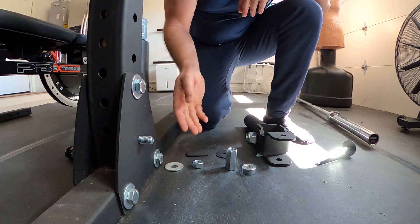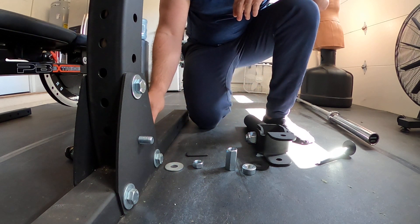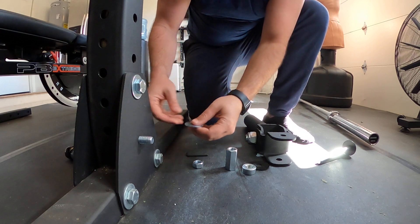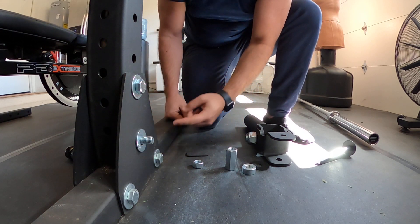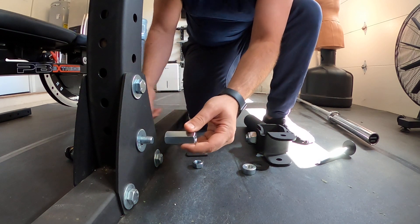As you see, everything laid out is going to be how we're going to install onto the bolt itself. The first thing we're going to do is put a new washer onto the bolt. I have a coupling nut which is 5/8" — I'll put the link in the description of the video.